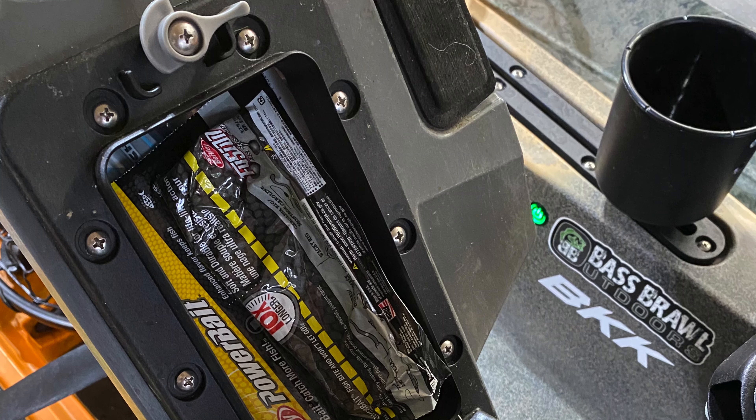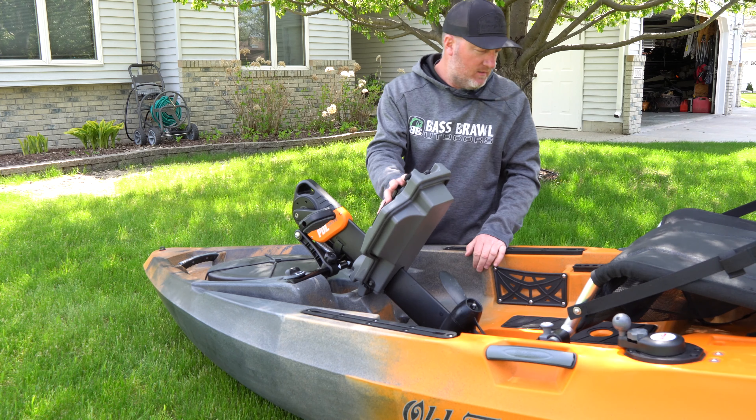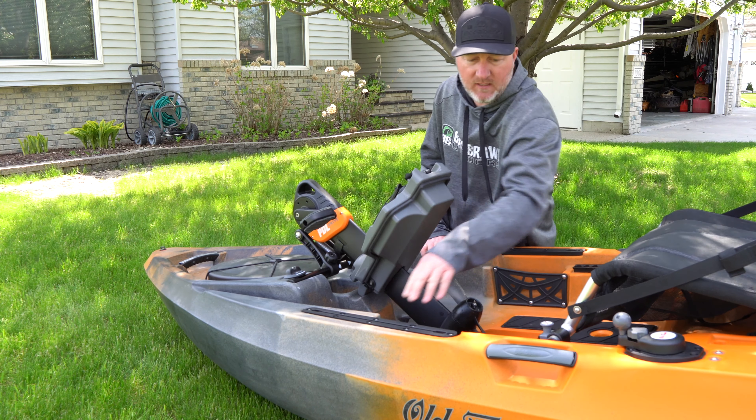On top of here is a waterproofing compartment. You can put your phone, some of your most used tackle, scissors, things that you are going to use, and keep it right in an area where you can grab it easily.